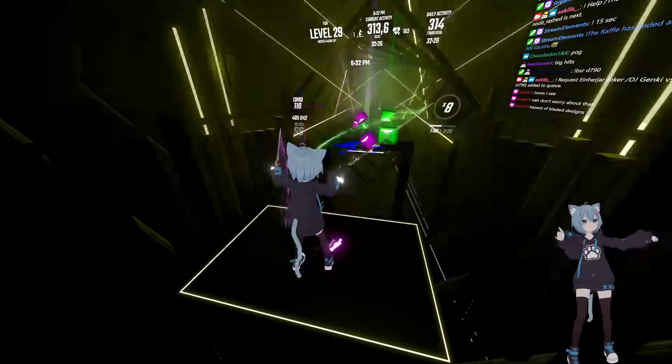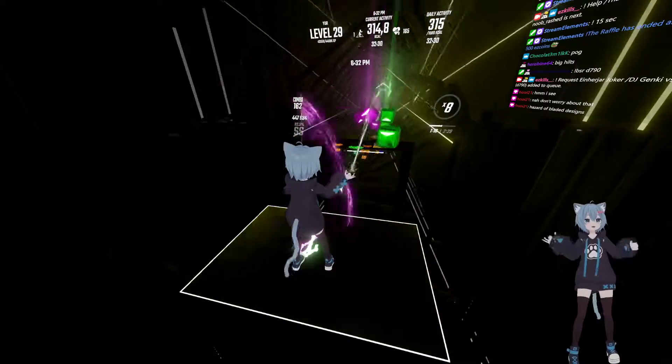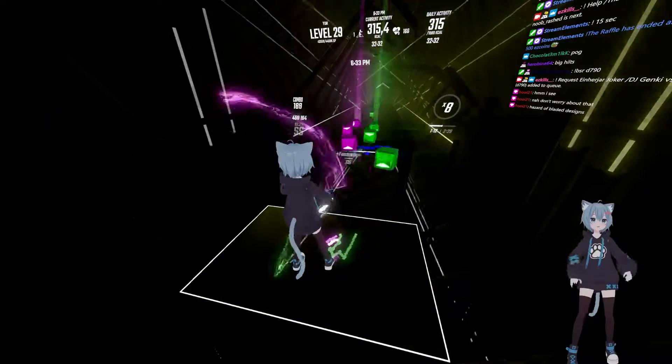Hazard of bladed designs. I'm just pointing that out as like, if I wanted to actually use these sabers.